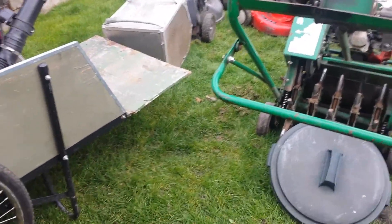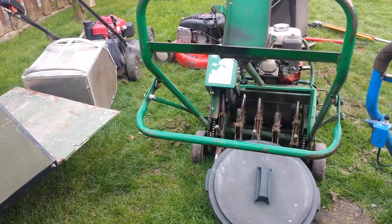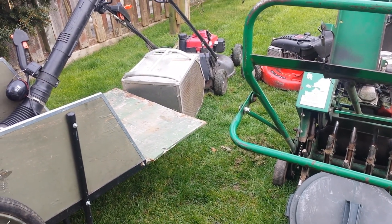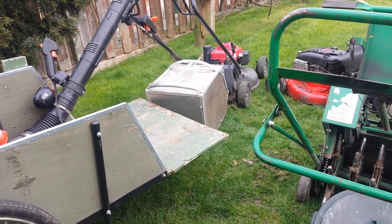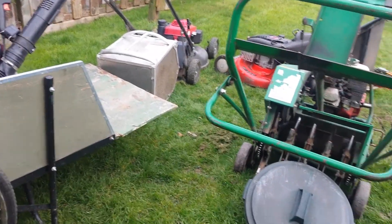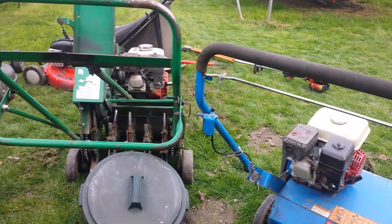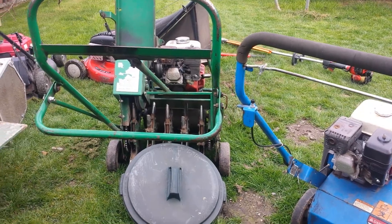Yeah, maybe a Toro Grandstand. Been thinking more and more about it, but nobody really sells the Grandstands in Canada, and apparently parts are hard to get for them. Plus the Canadian dollar is so weak against the American dollar right now — 25 percent. So that's $25 on every hundred, so on five grand that's a lot of money — about a $1,100 difference.